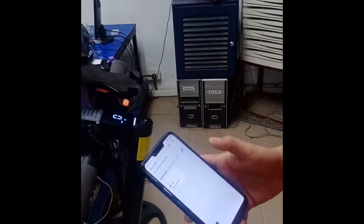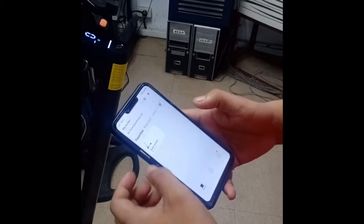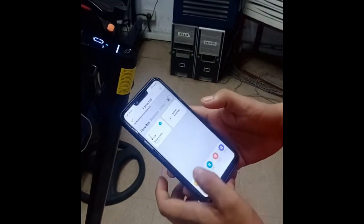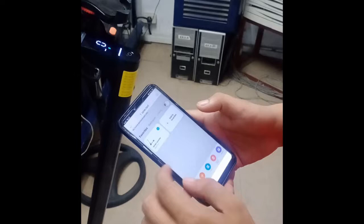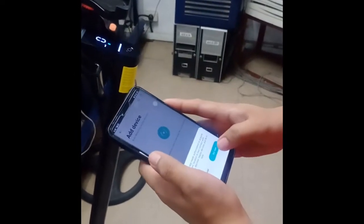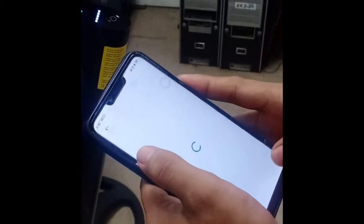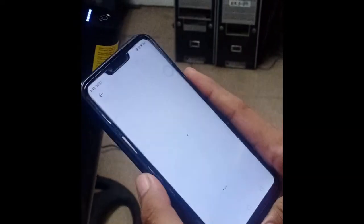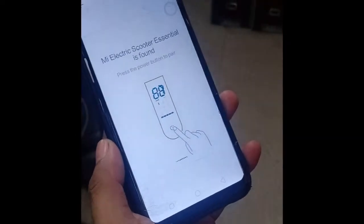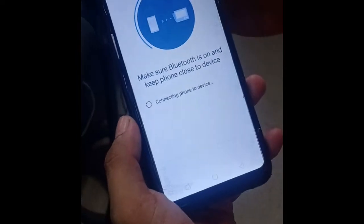All you need to do next is go to your Mi Home app. You need to first remove the previous device — delete that — and then add the device. Click the scooter, then press the button and it will pair again.